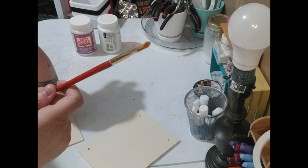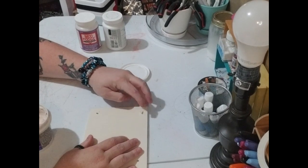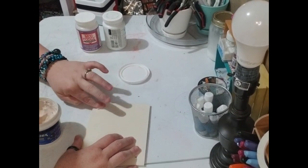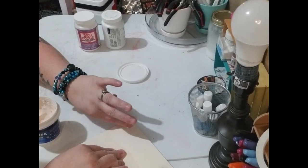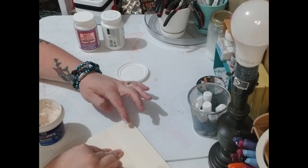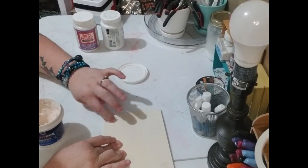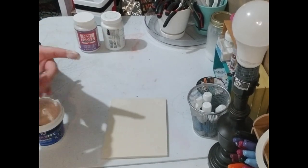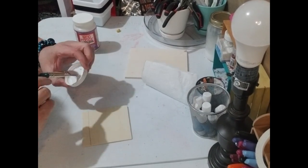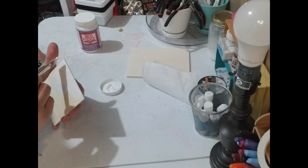The first thing we're gonna do is spackle these holes. We don't want any of these holes — we're not gonna use them for this project. Even if you were gonna use them, they're in the wrong spot anyway. I'm gonna let this dry, and while it's drying we're gonna paint our little square white. I'm painting it white because I think it makes it look cleaner and it'll make the rest of the stuff pop.